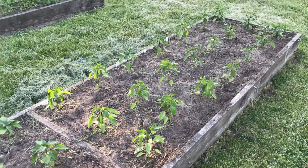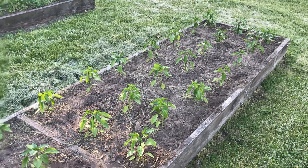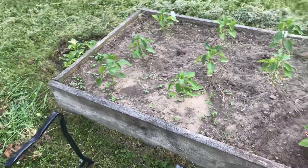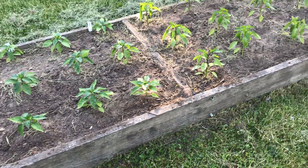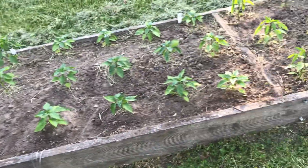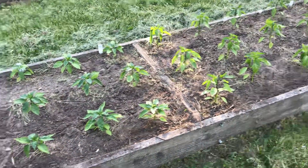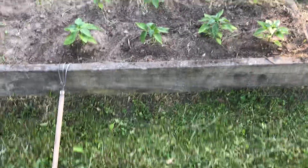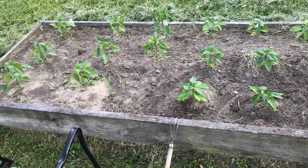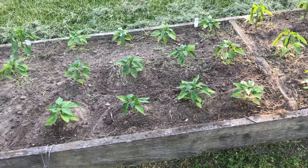This bed is three foot wide, 16 foot long, made out of 2x12s, treated from Menards. This bed's probably 25 years old — they'll last a long time. It has no bottom in it; it's set right on top of the grass. Some of these pepper roots go down three, four feet.